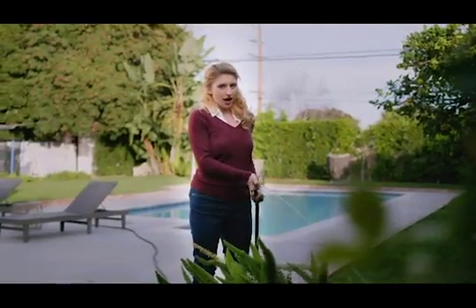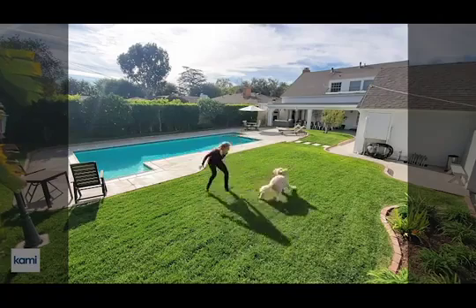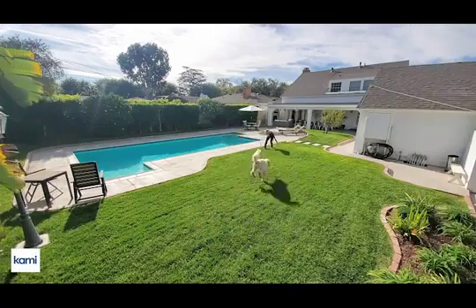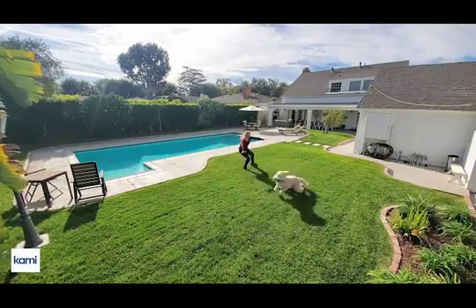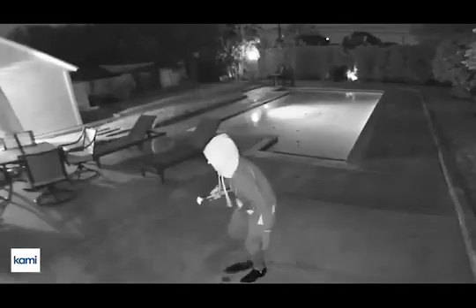Kami has waterproof protection so it can easily stand up to any weather conditions, including unplanned circumstances. You get full HD, high-quality video thanks to a wide-angle 140-degree lens that will catch all the important and less important moments in the dark using enhanced night vision.